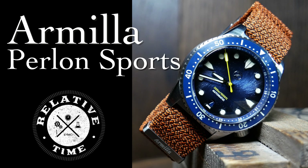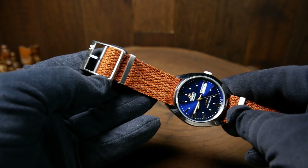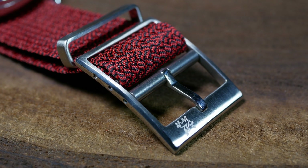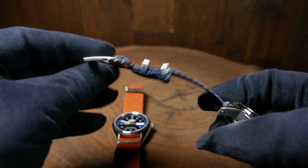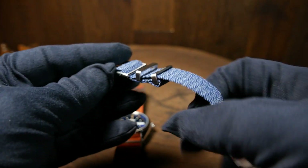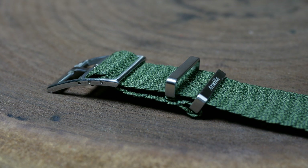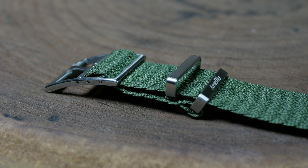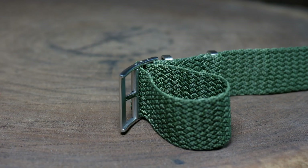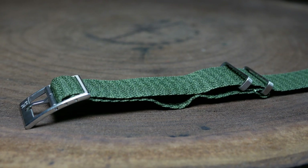But first off, let's go over how they convert from a single strap to a NATO. It's pretty straightforward, and that's all thanks to the buckle used here, as there is a secondary loop it goes through. They all start off as a single strap — well, sort of a single strap. As you can see here, there is a bottom strap section and a loop, just pretty short to start out with. To convert it to a NATO, you just feed some of the strap through the top to create some slack, then pull that through the bottom and secure everything up. And there you go, it's basically a NATO.